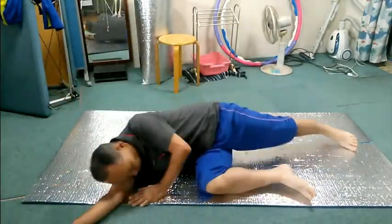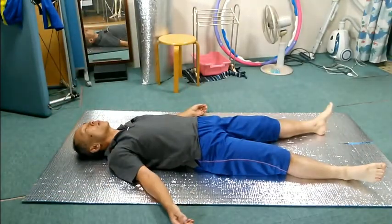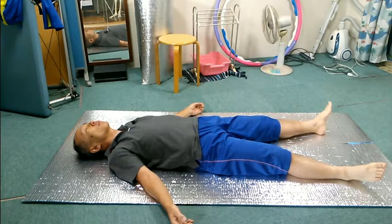Lie on your back. Please feel how you are now for a while. Please roll your head left and right in a gentle movement. Stop. Look up and down. Stop.